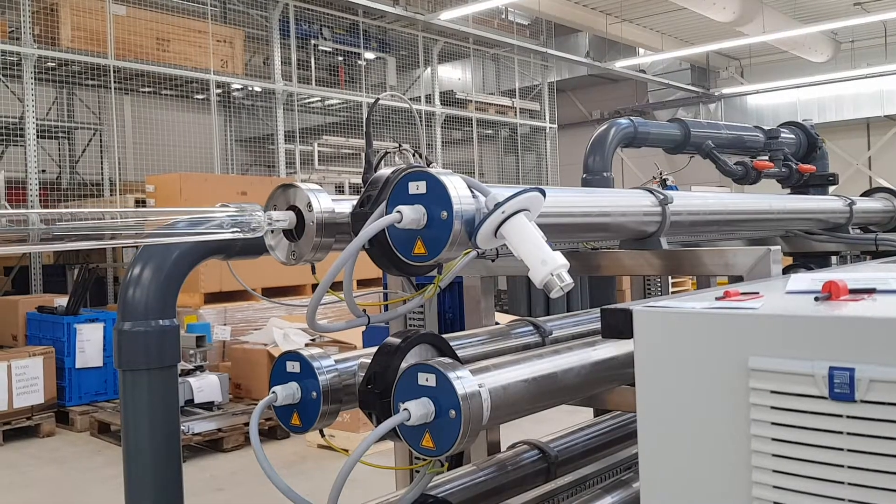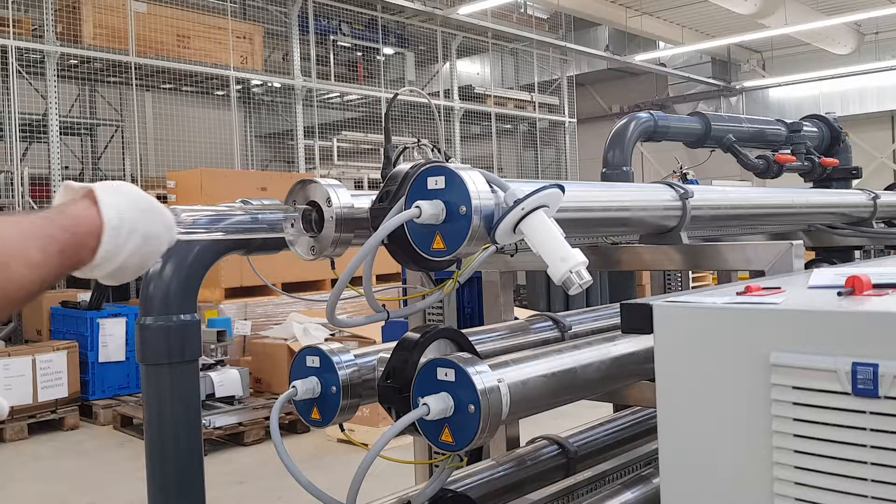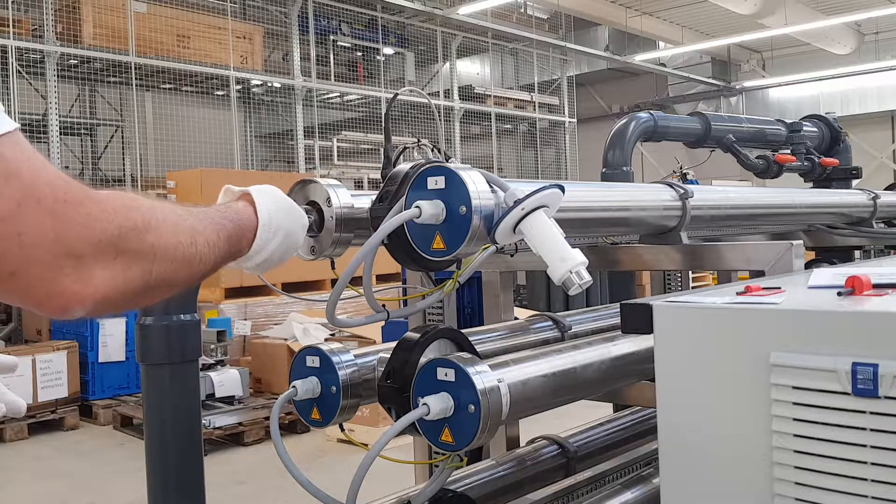Note that the lamp in tube 1 should always be the lamp with the most burning hours. Therefore, always place the new lamp in one of the other tubes and make sure that the lamp with the most burning hours is placed back into tube 1.